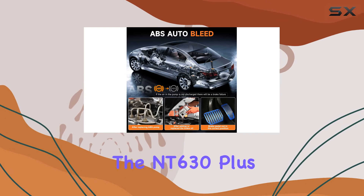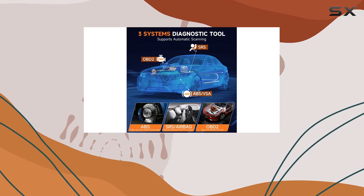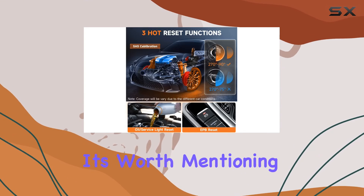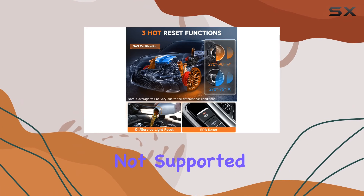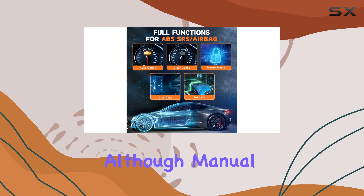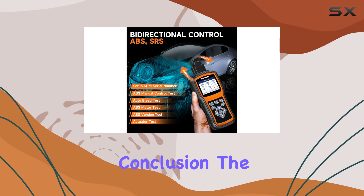The NT630 Plus supports a hassle-free update process through the Fox Assist software, compatible with Windows systems. It's worth mentioning that Mac Apple devices are not supported for updates. The auto VIN scan feature is convenient, although manual input may be required for some models.